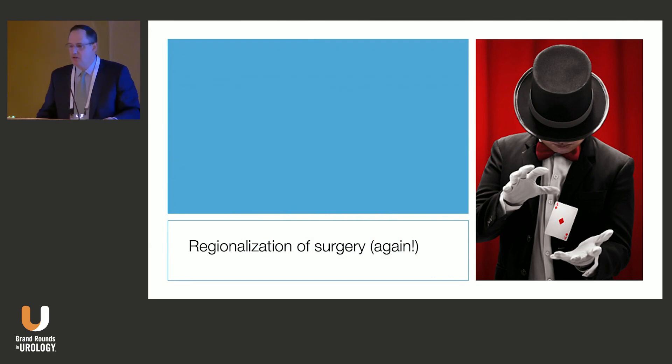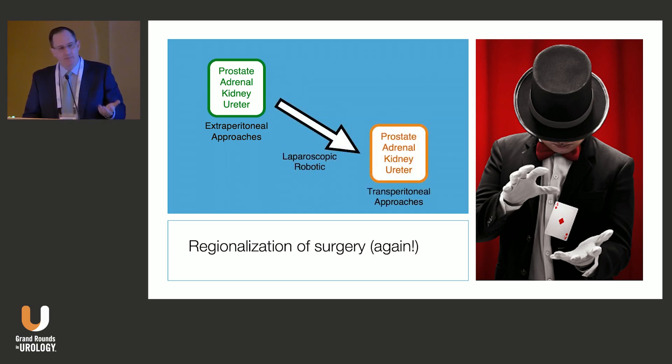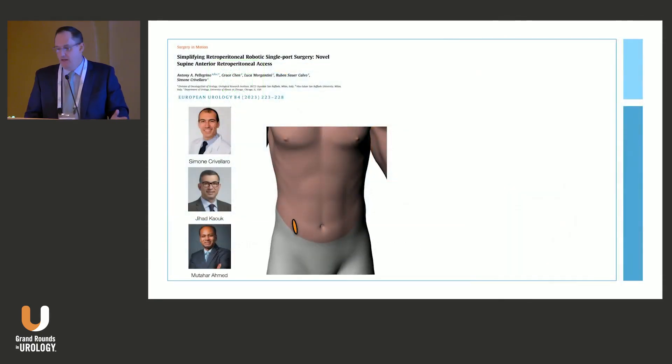The magic is really about regionalization. As Dr. Slayman mentioned, we started out doing everything outside the abdomen — all our organs are outside the abdomen, outside of cystectomy and diversion. Then laparoscopy drove us into the abdomen, and we kind of got stuck there for a couple of decades. The SP robot is really helping to move us back to that regionalized role. That's where the magic is, and a lot of it is driven by low anterior access. The three pioneers in this area were Simone Crivalero, Jihad Kouk, and Udihar Ahmed.